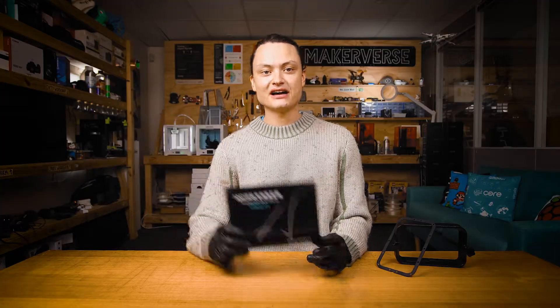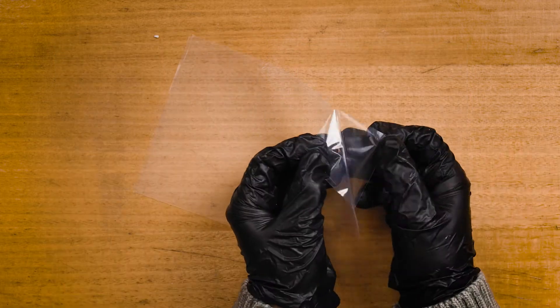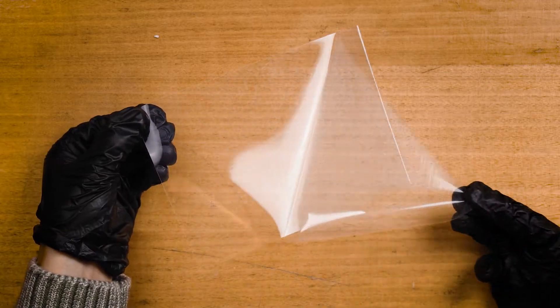We can now grab our new FEP. Very importantly, a new FEP often has a transparent protective covering on both sides that can be very hard to see. Make sure to peel these protective coverings off.